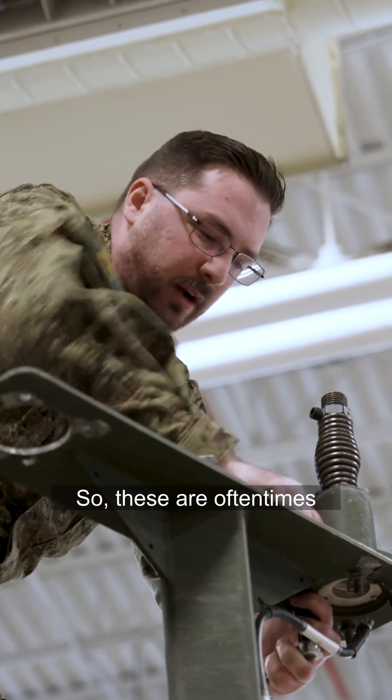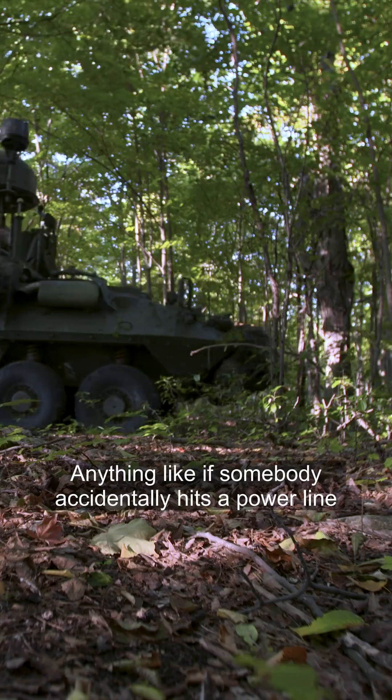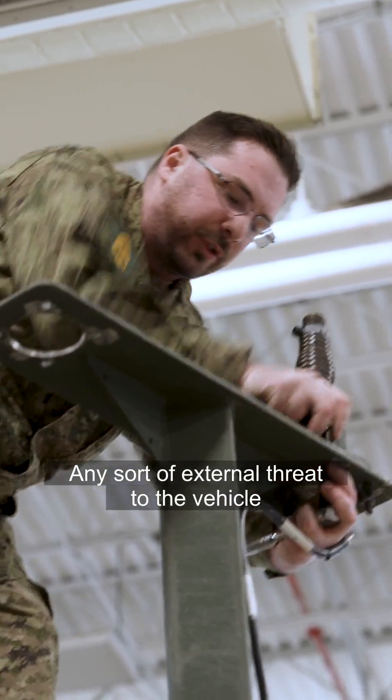So, these are often times absolutely mangled and destroyed when we go through trees. Anything like if somebody accidentally hits a power line and it catches and it bends off, any sort of external threat to the vehicle can result in damage.